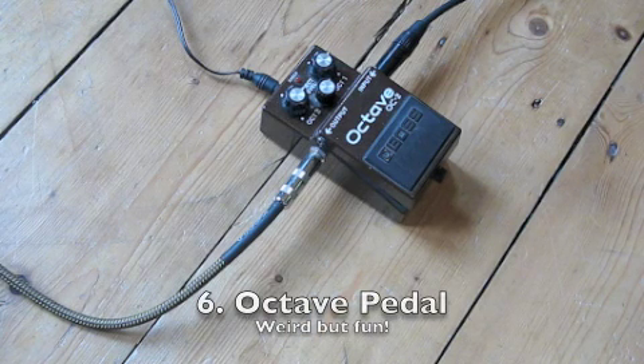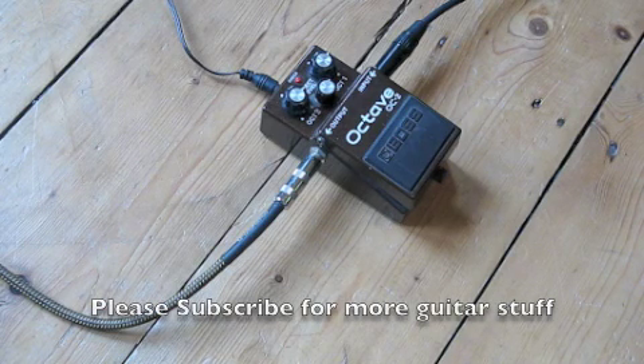Next on my list is an octave pedal. This is a pretty old one — you can get much more sophisticated ones now. What this does is take a note and add a lower octave note. Modern ones will also do a higher octave note, or even different notes in the case of a pitch shifter. One thing to mention about this one is it likes single notes — when you start playing two notes together it sounds bad. So it's a nice pedal to mess about with, but its application is probably a little bit limited.